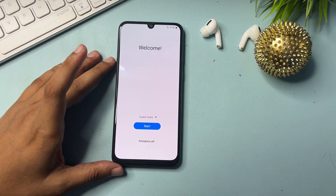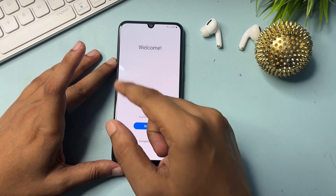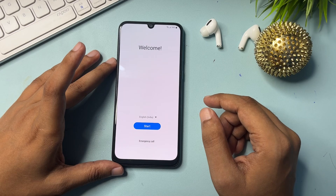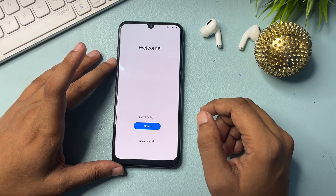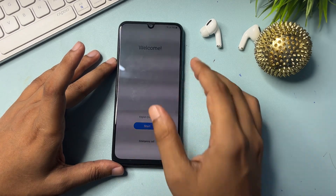First, you will have to hard reset your smartphone — that is, factory data reset. When you switch on your phone, you will get a welcome page. You can see here you will get three options: the first is language, the second is start, and the third is emergency call.